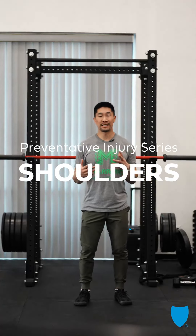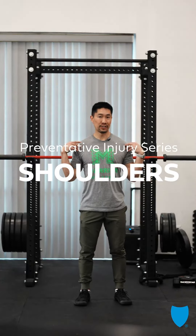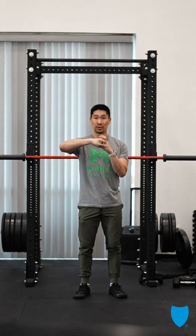We're going to learn how to minimize injuries in the shoulder region. We need to create healthy space, but also strengthen that shoulder in that healthy space.